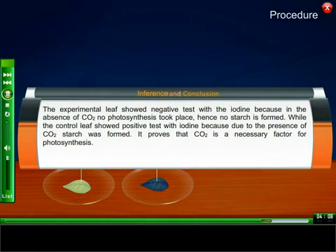Inference and conclusion: The experimental leaf showed a negative test with iodine because in the absence of carbon dioxide, no photosynthesis took place, hence no starch was formed. The control leaf showed a positive test with iodine because due to the presence of carbon dioxide, starch was formed. This proves that carbon dioxide is a necessary factor for photosynthesis.